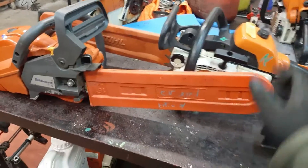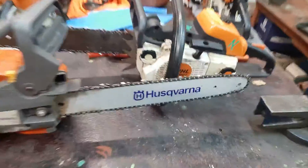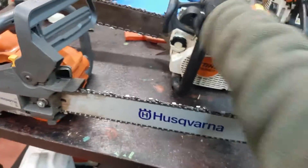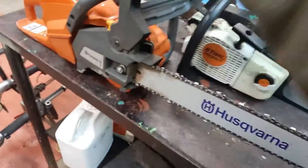Hello there again, chainsaw enthusiasts and others who just need chainsaws. I've had, several days ago, a little word about this segment of chainsaws.